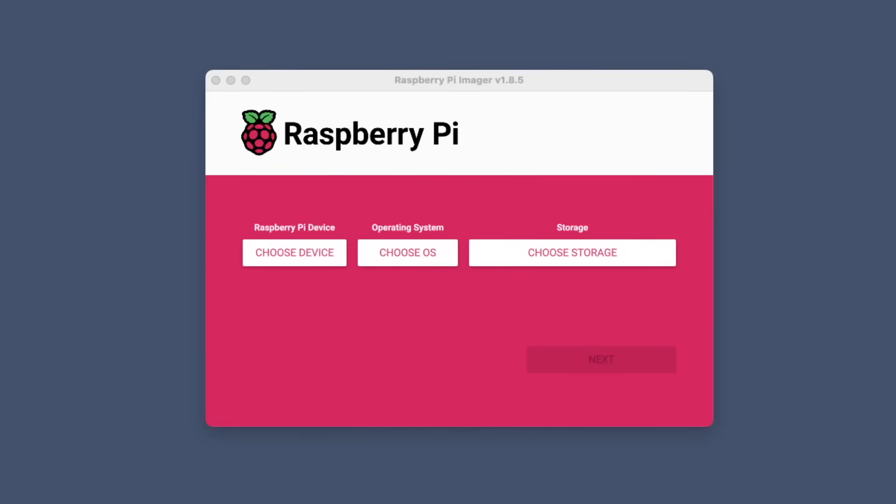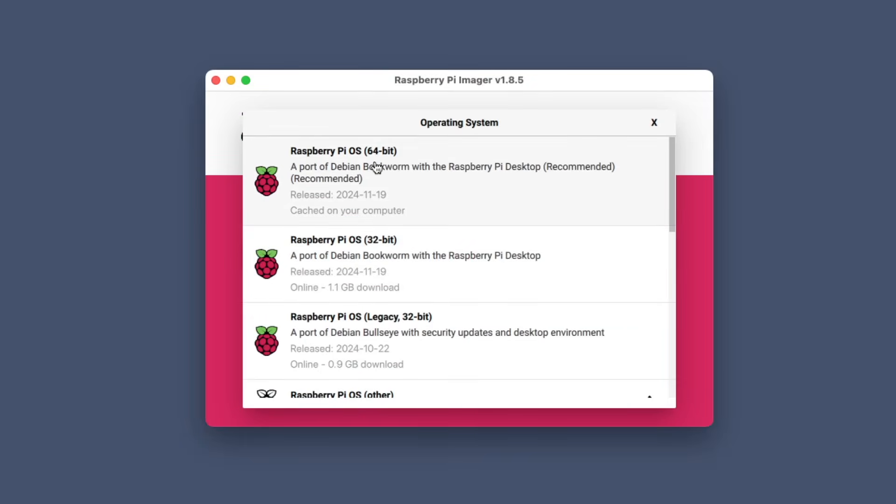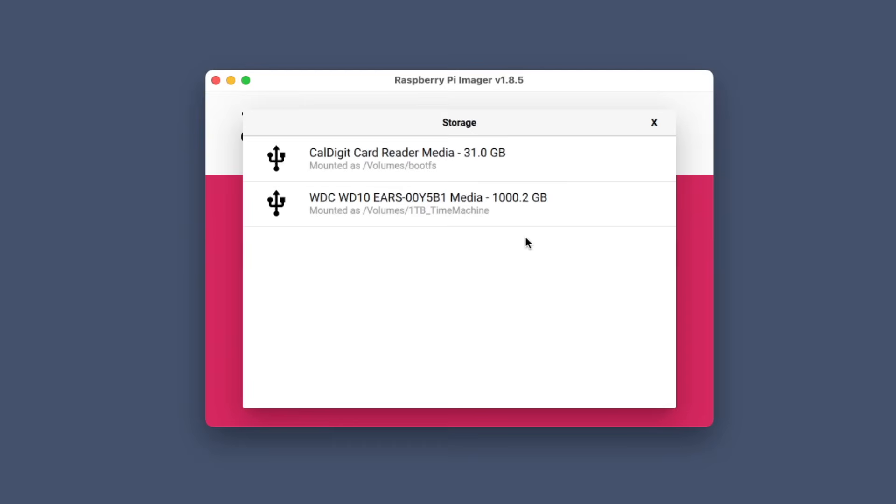Here we are in the Raspberry Pi Imager software, version 1.8.5, and we're using our Raspberry Pi 4 for this project. We want to choose the right device and the right OS. In the previous videos I used the Lite version of Raspbian, but we're going to use the full version with the desktop environment. The reason is we're going to use that desktop environment to get around captive portals we often run into on public Wi-Fi at coffee shops or hotels. So we're going to choose the first recommended option.